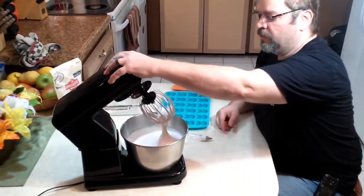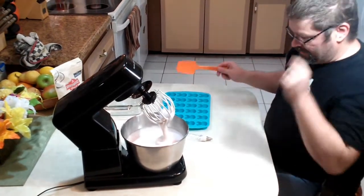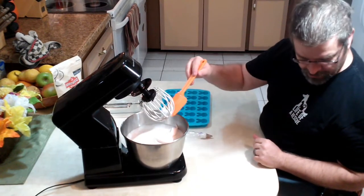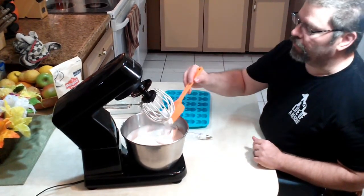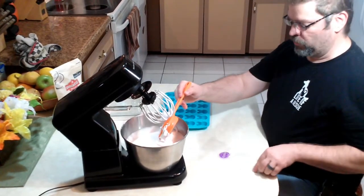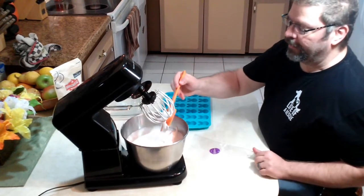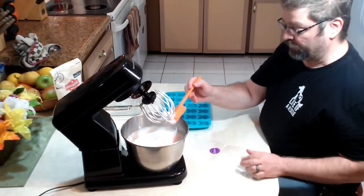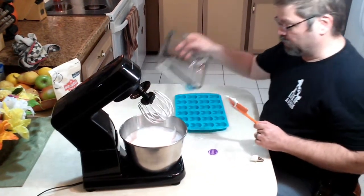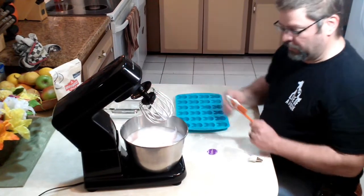Alright so our mixture's been going for about 10 minutes — look at that! We're gonna take this and we're gonna put it into a pastry bag, then we're gonna put it into our mold. There's gonna be plenty left over so we're going to put the rest of it into a small pan and let it sit.